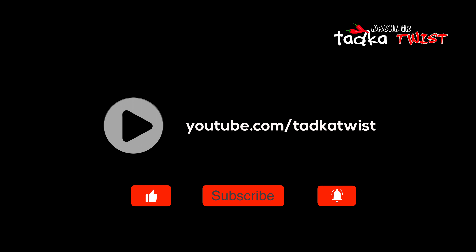If you like this recipe, please like this video and don't forget to subscribe to our channel so you will be able to get regular updates.